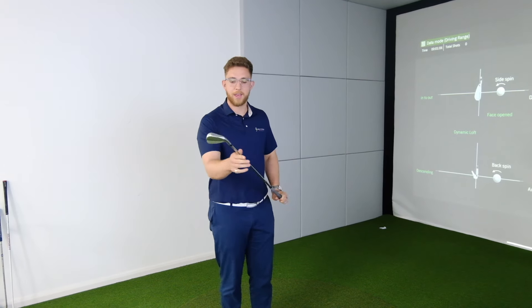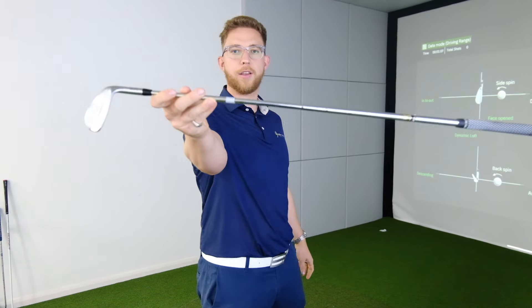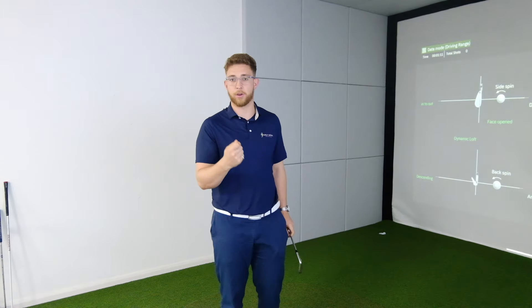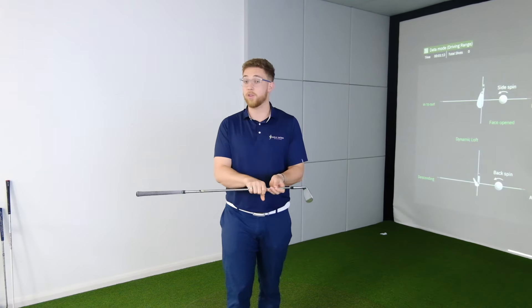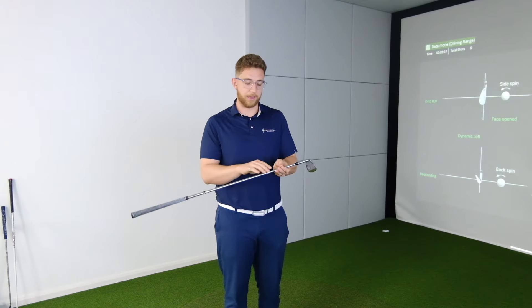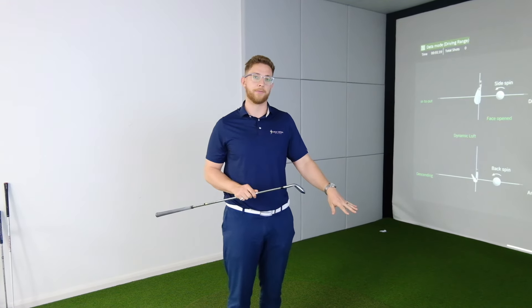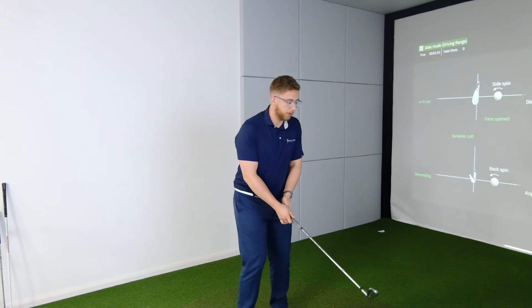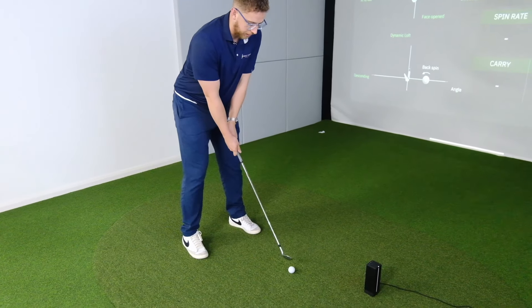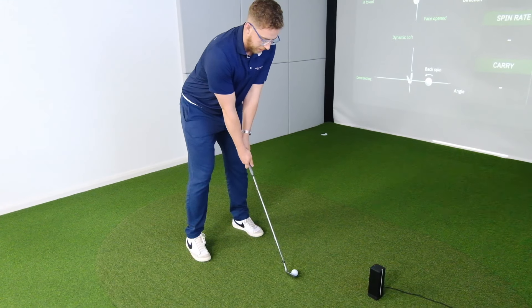In order to get your club data you're going to need to use one of these - it's basically a little reflective wrap that goes around your club shaft. It's not something I've seen before, it's a different way of doing it. But what it's going to let the camera do is track the club independently from the ball. This is going to give you a look at what you've done to the ball and how you've delivered the club to make the golf shot happen.